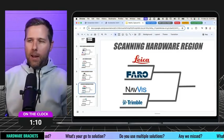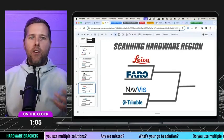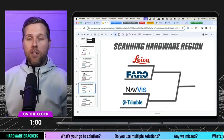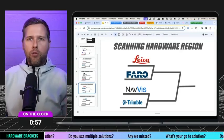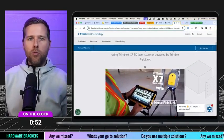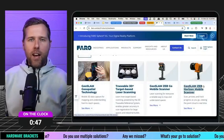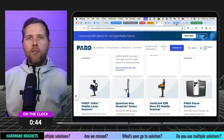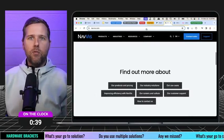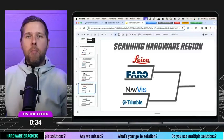The scanning hardware region — a lot of familiar names here, like Faro, Leica, and Trimble, all great tools in the platform. Trimble gets into the 3D scanning space with their X7, which is a great tool alongside Trimble Field Link. Faro has a lot of different products on both the mobile side and the terrestrial side. And the Viiz — if you've been here before, you know we've talked about them and the amazing things they're doing as well. Something to consider as you're thinking about the scanning hardware region.